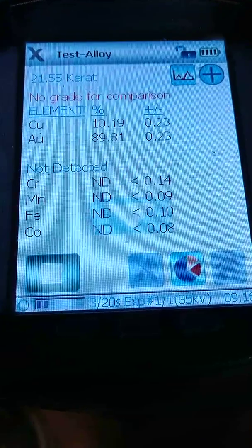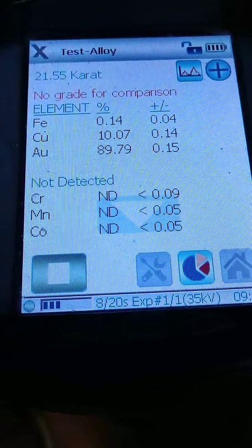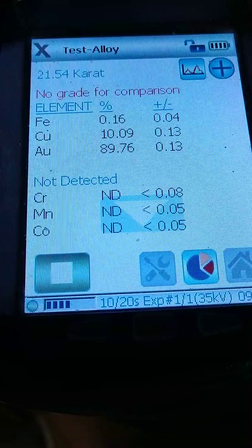We see that one is coming up right at 10% copper and 90% gold. So we know that one is decent — nothing wrong with that coin there. That's our first coin.